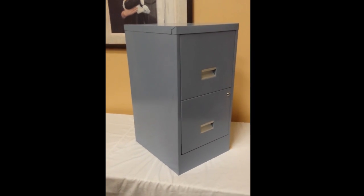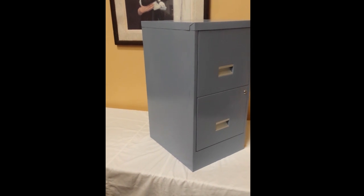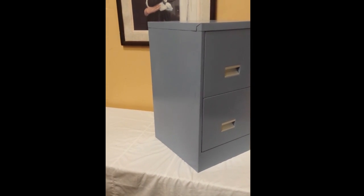First of all, measurements are 15 by 18 by 29 — 15 wide, 18 deep, 29 high.